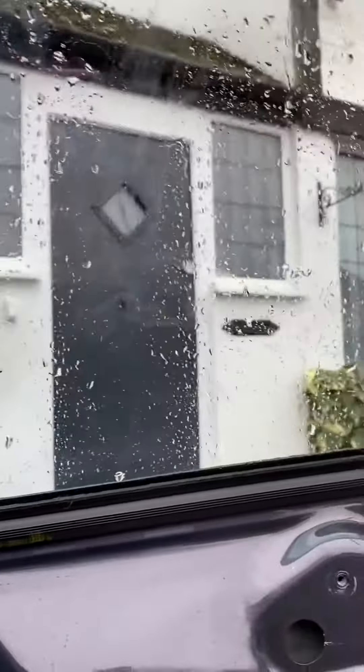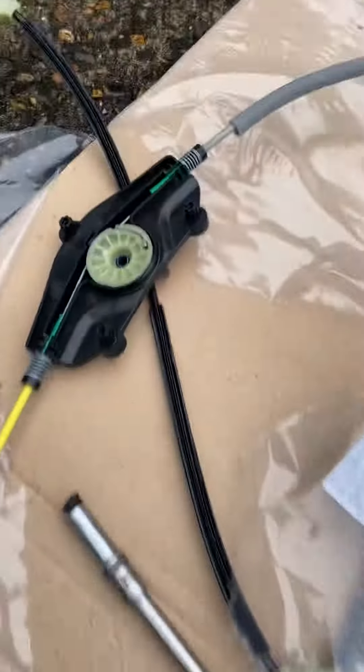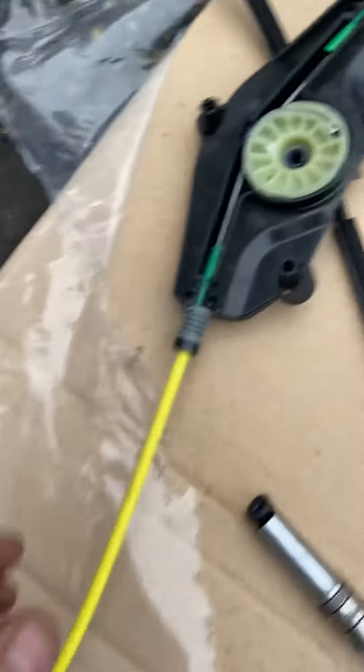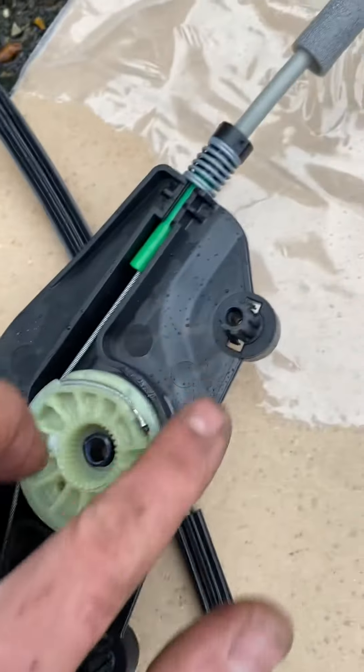You don't want the water getting in, so I got him to put some tape around here just to stop it drifting down and make it a bit more secure. I've got a brand new regulator from Audi, and I don't think they put enough grease in there, so I'm going to pack this full of grease.